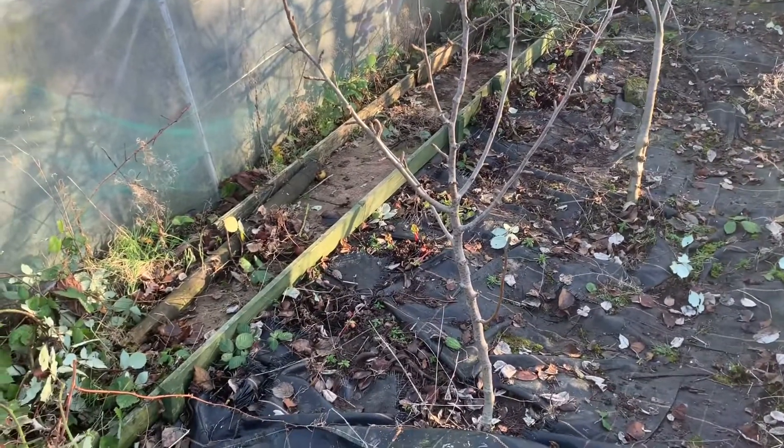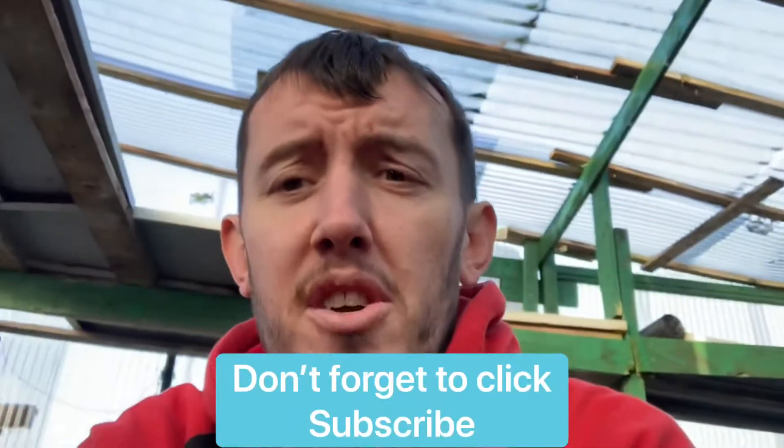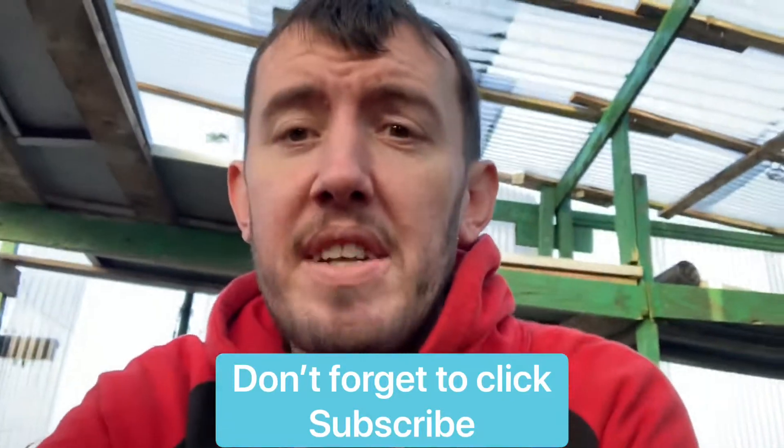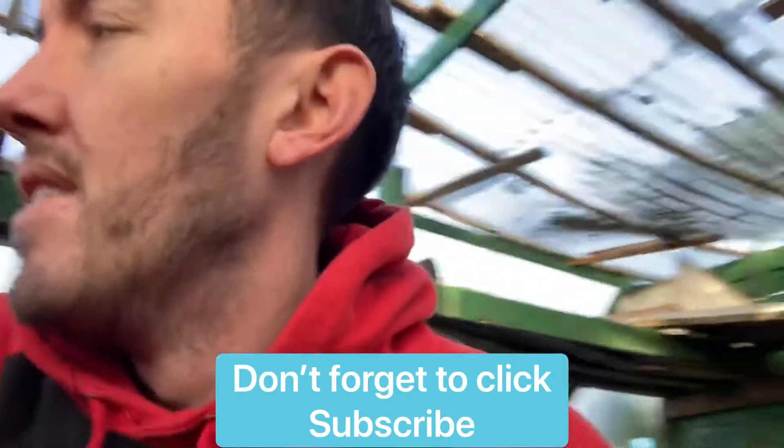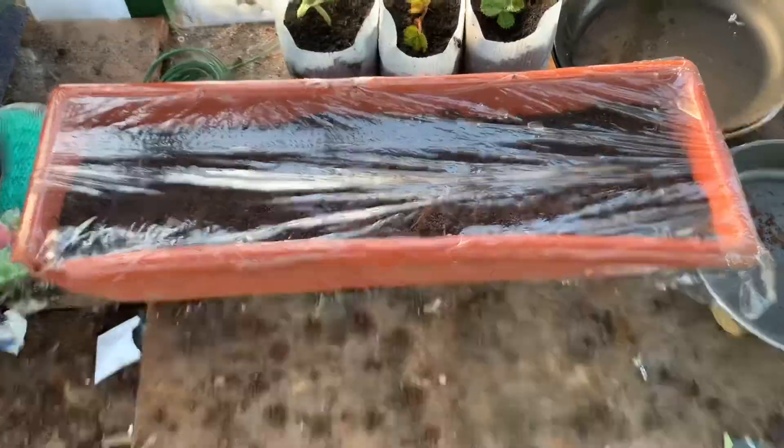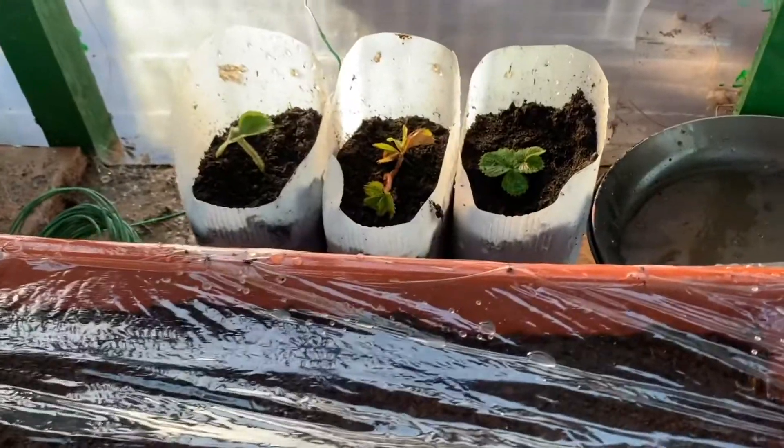That's one piece of work done. I'm going to show you a few things I'm doing in the shed at the moment — these will come out in later videos so stay tuned. I planted some broad beans in here, and these are my strawberries that I planted the other day.